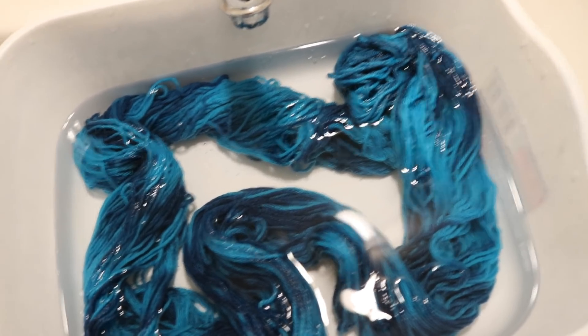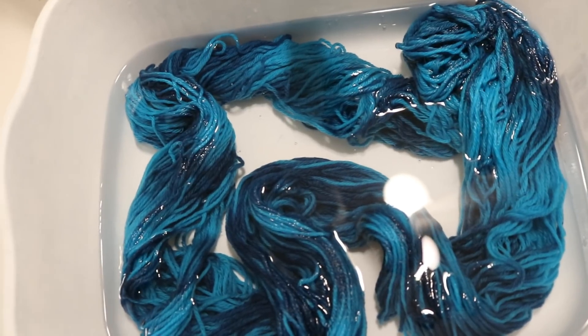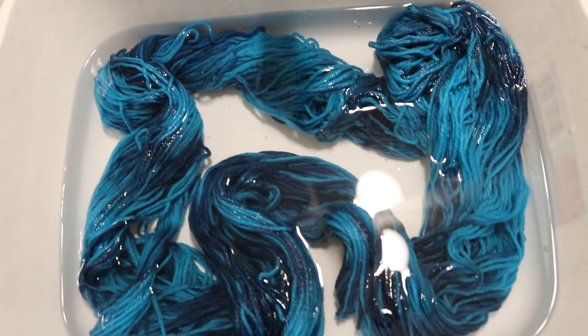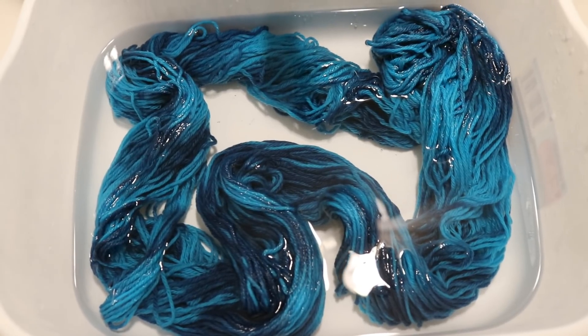There was actually some bleeding from this yarn before I dyed it, so it's hard to know if what I'm seeing is from the commercial dye or from the indigo that I am rinsing out. But either way, I'm about to squeeze out some of the excess water and hang this up to dry.